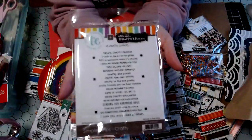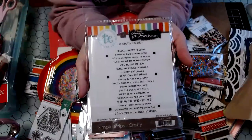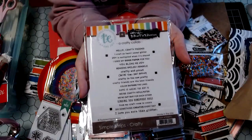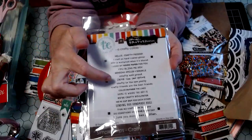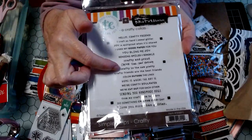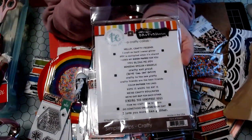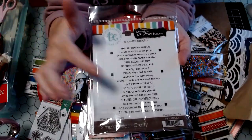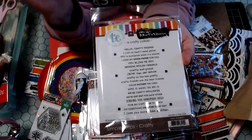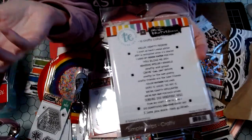I believe I paid eight dollars for this and it was like half off. This is a stamp that I have been searching for for at least a year. I saw this little sentiment right here — 'Crafty is the new pretty.' I saw somebody showing a card that they received, and I think it might've been Anna White, and it had that sentiment. And I'm like, oh my gosh, I have to find that stamp set, because that's just such a cute saying to put on cards for your crafty friends.